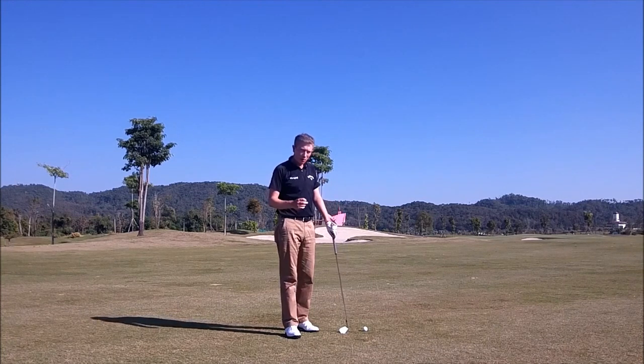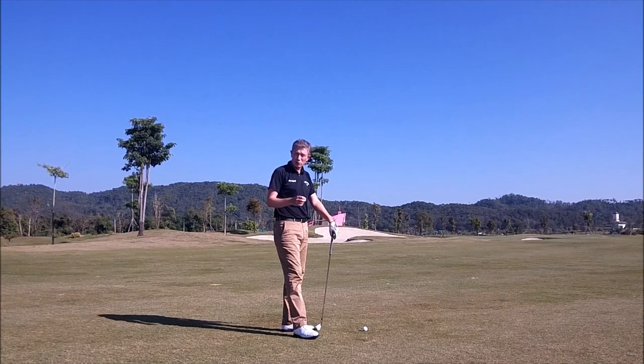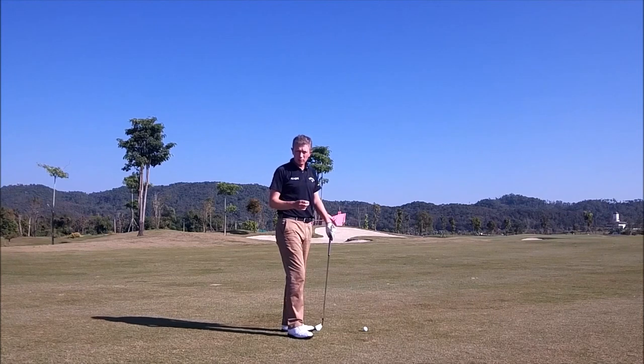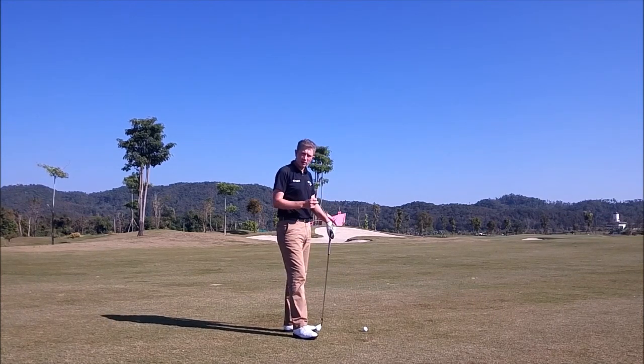So you've hit a good tee shot, you're on a par four, you've got about 150 yards left to the pin. Depending on your level, this could be between a six-iron and a nine-iron, but the biggest mistake I see players make at all levels is that they will aim too much at the pin when the pin is cut at the edge of the green.